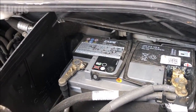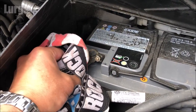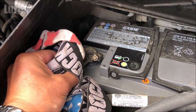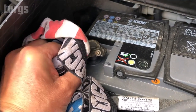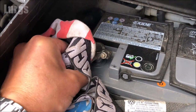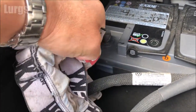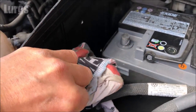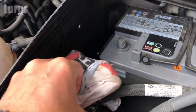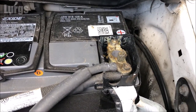Once it's slightly loose, do the rest by hand. Then take your rag, wrap it around the negative terminal, and gently lift it upwards, making sure you get a nice clean exit and pull it off. It's very important to remove the negative terminal completely before you undo the positive terminal, as that will avoid any shorts or sparks which could damage your computers or fuses and could also give you a nasty shock. Then wrap it in your rag and tuck it away somewhere safely.